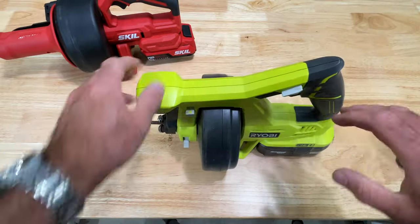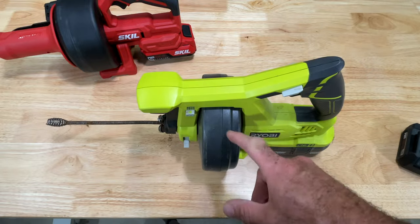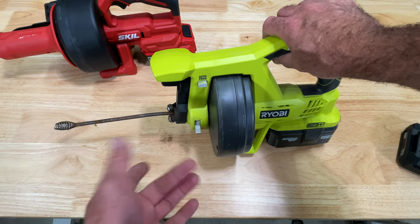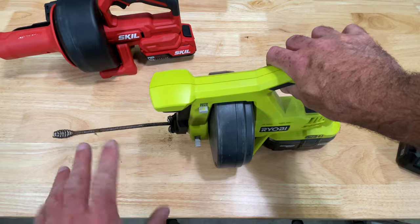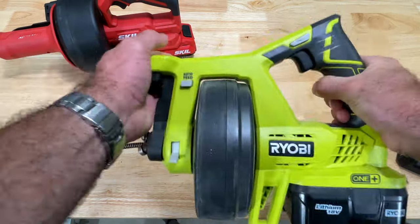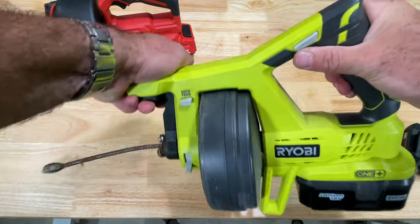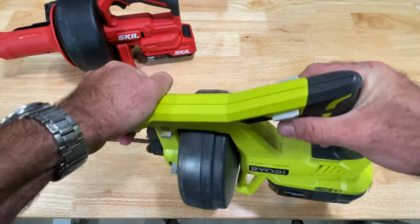You end up squeezing the hell out of this thing. And I will tell you, if you're going to get this out and get nasty and fling dirty water around, you might as well just clear every drain in the house. When one's clogged enough for me to get this out, I do every drain. By the time I'm done feeding, my hand's tired from squeezing this thing real hard.